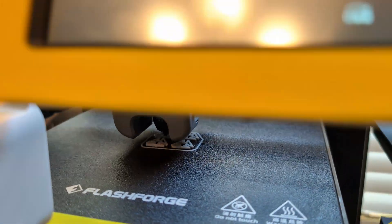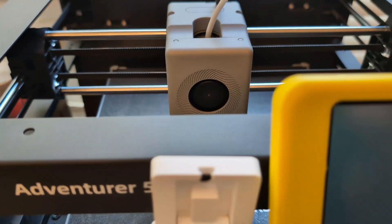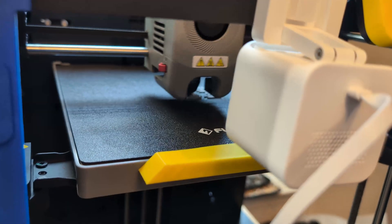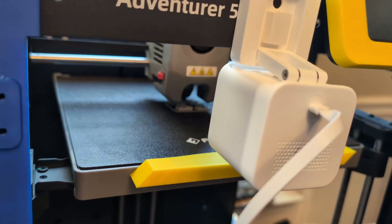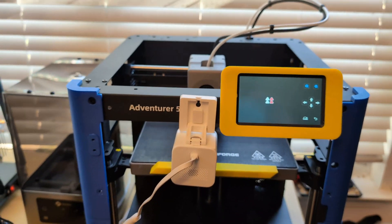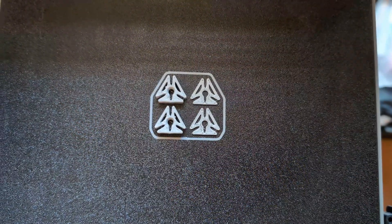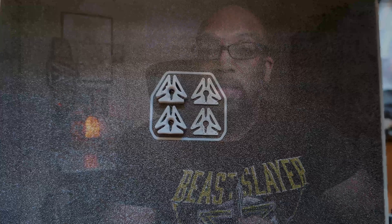Based on my experience, the exclude objects function is not working currently in Orca FlashForge version 1.0.1, but it is working in Orca Slicer version 2.0. So that worked out exactly how it's supposed to. Right now your best bet is to slice within Orca Slicer 2.0 and not Orca FlashForge — they still need to do a bit of work on that.